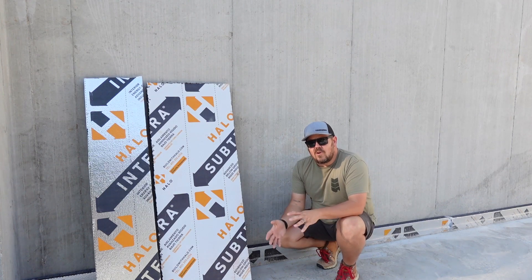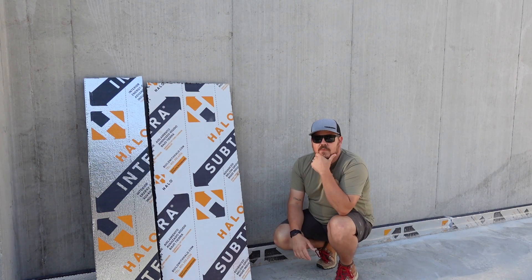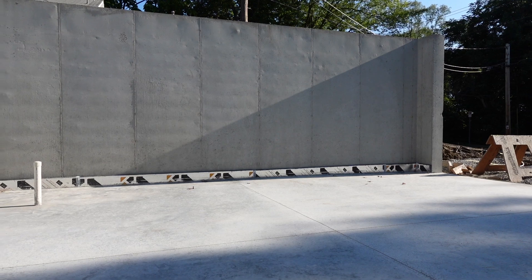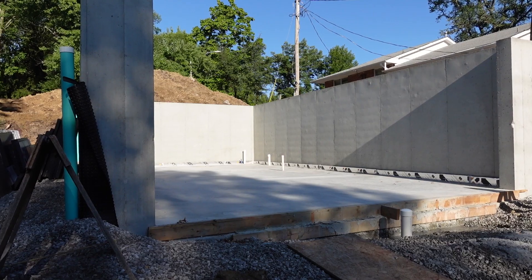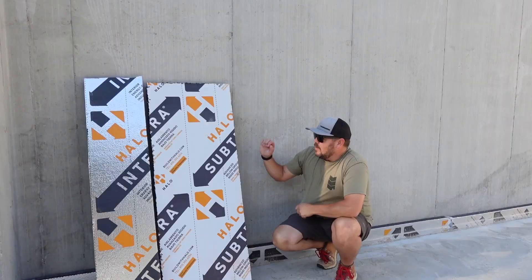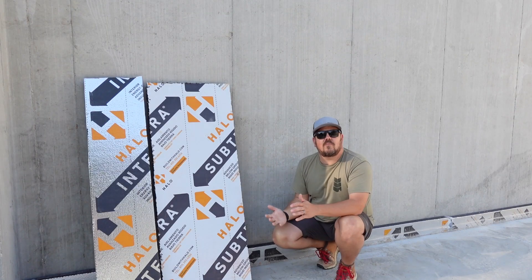We are at a small home that our firm's building in Columbia, Missouri. This project has a tuck-under basement — we're in the basement — and a couple of spaces like a mechanical room and mudroom on this level. We have a concrete slab and we have concrete walls. This is a poured-in-place foundation.